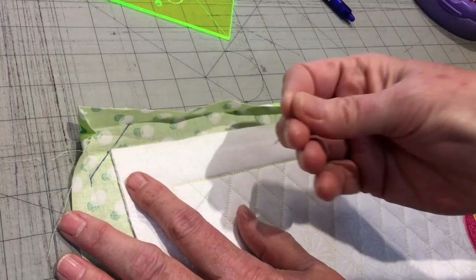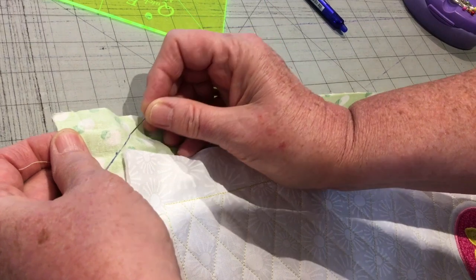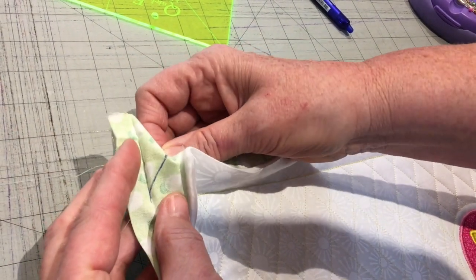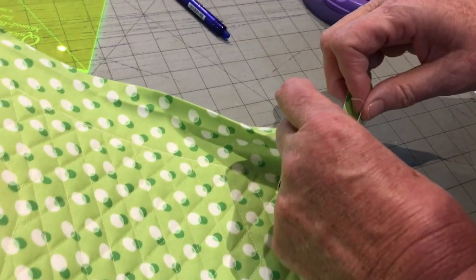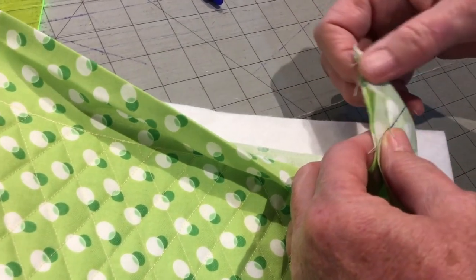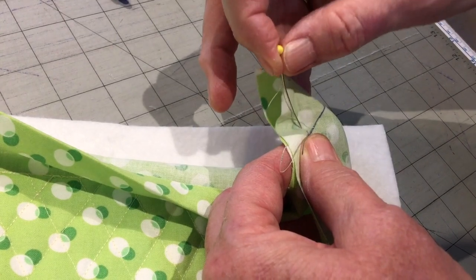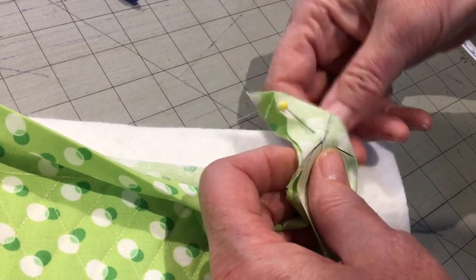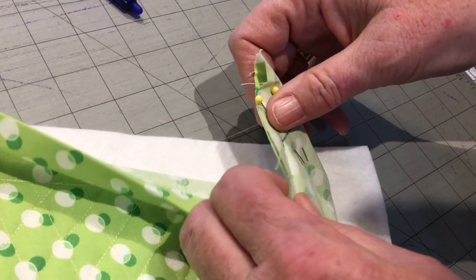Once I have the stitching line marked, I'm going to take a pin and put it through where the drawn line reaches the folded line, then pull it back up to the top. That's going to pull my corner together just like this. Once I have it pulled together, I'm going to take a couple more pins and pin across.